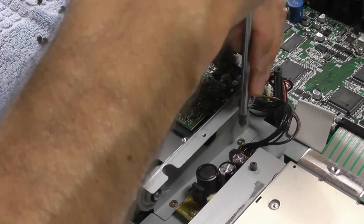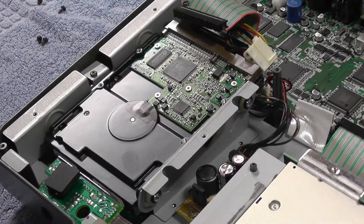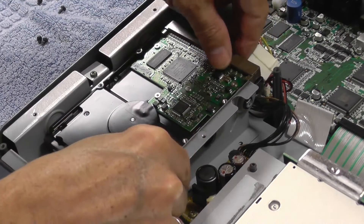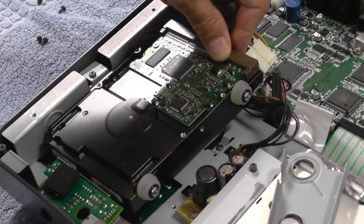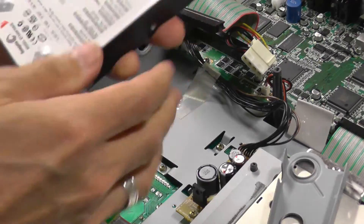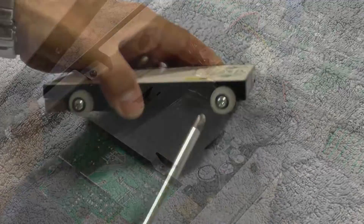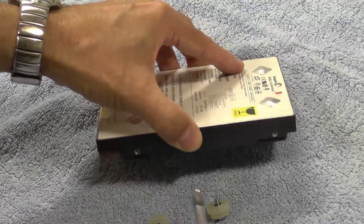Undo the two screws. Push the bracket outwards and pull it up while you support the drive. You can now take the hard drive out of the frame. Each of the isolation mounts is fixed with a screw — remove all four from the old drive.